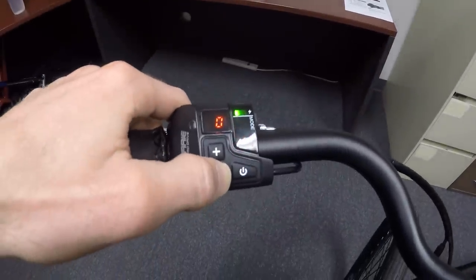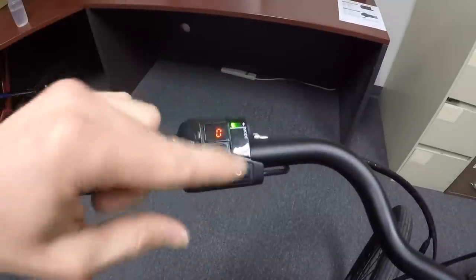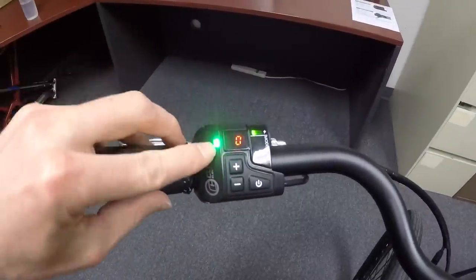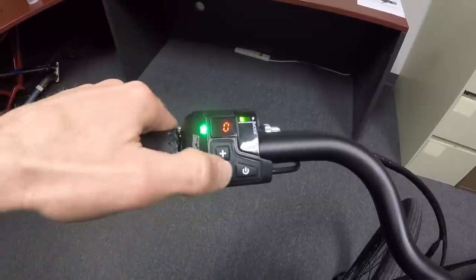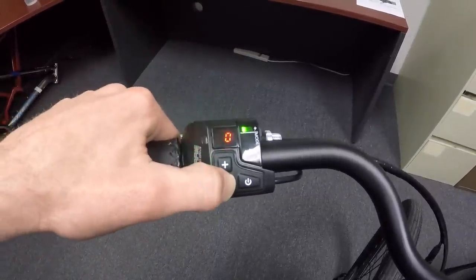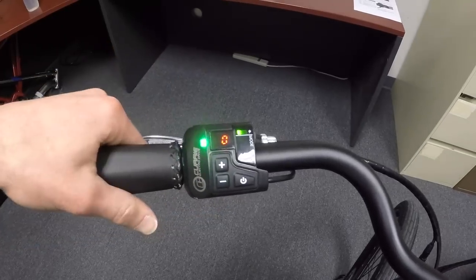There are four levels of assist, and then zero. Right now there's nothing selected, and there's a green flashing light which indicates walk mode. Walk mode is disabled on these particular bikes, but I think you would just hold the minus button for a few seconds and then it would kick in.